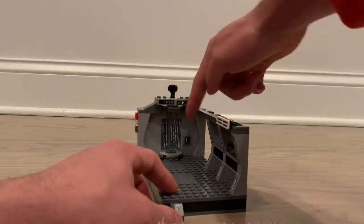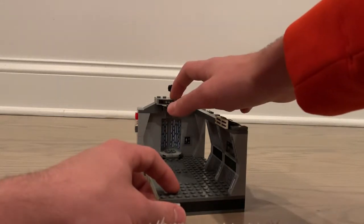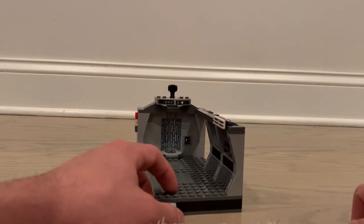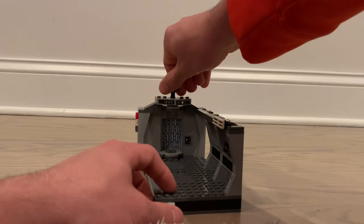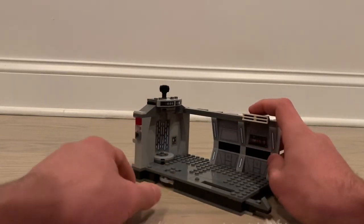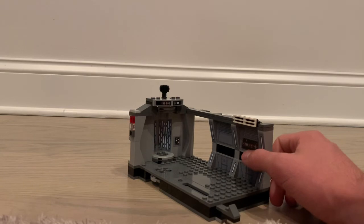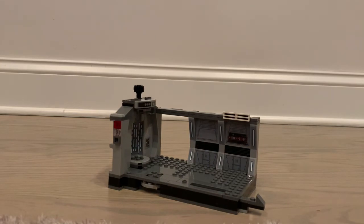Moving over for a better view of the elevator — there's a little control panel on the side, and then the elevator itself, which is where the stickers are most difficult to apply, especially the curved pieces. The elevator does spin around, so when you turn it to the front it reveals Luke Skywalker. It also has the accurate stickers showing the level of the ship he's on, and some lights indicating possibly where the elevator is or which direction it's moving.